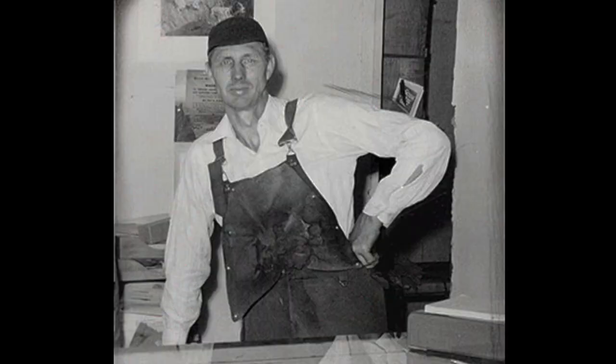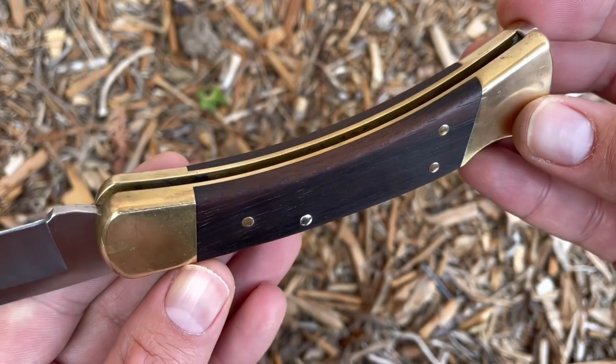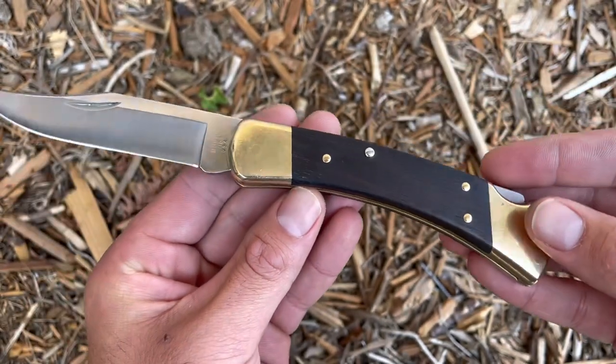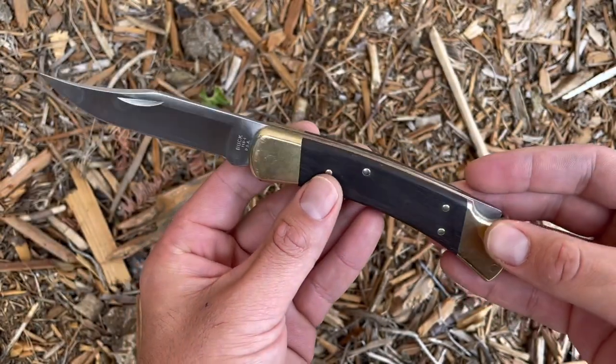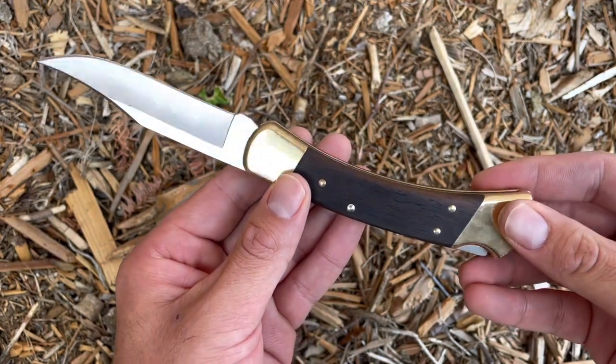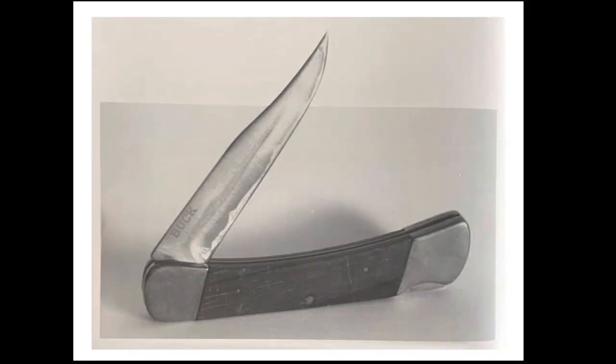After the 110 project was approved, Al Buck admitted he had purchased three other rival company folding knives to study. Al and his team took away aspects they liked about the knives and started to build their own prototype. Guy Hooser was the engineer that spearheaded the Buck 110 project. Nearly four months after the board approved the project, Hooser submitted the first prototype of the 110 to the company board on August 8, 1963.